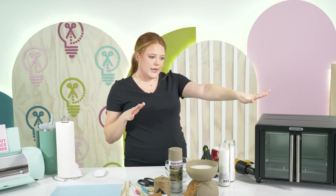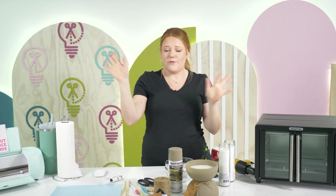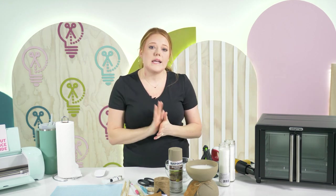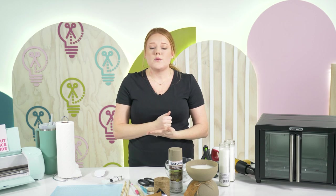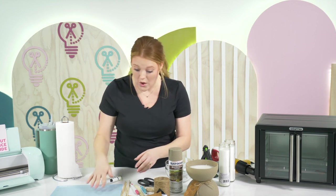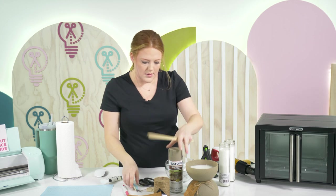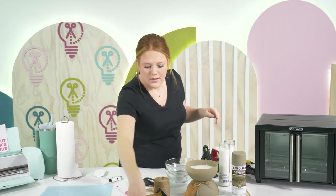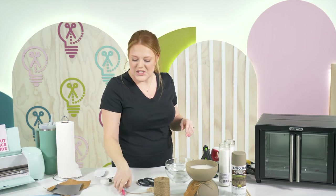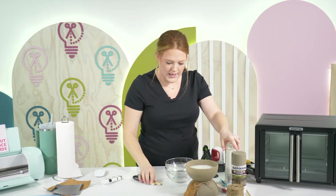Now this is the day-before step: we need to adhere our bowls together with JB Weld. The reason we want to do it the night before is because it needs to sit 24 hours. I'm going to go ahead and move everything out of the way except for our bowls and our JB Weld. This is going to be the stinky part, but it's part of it — the things we do for our craft.